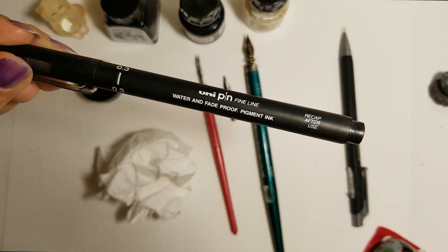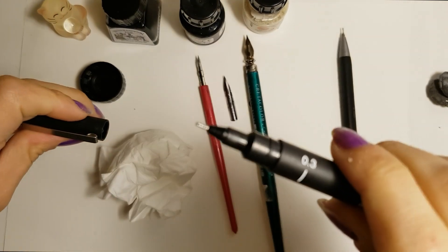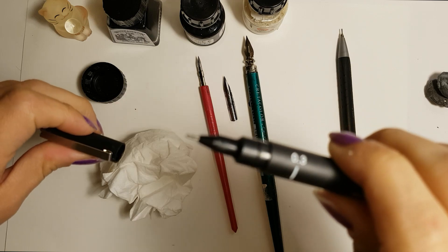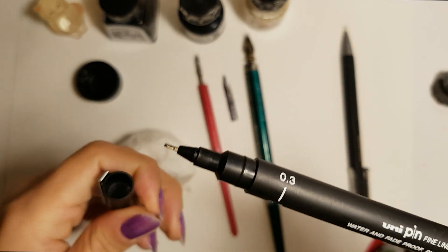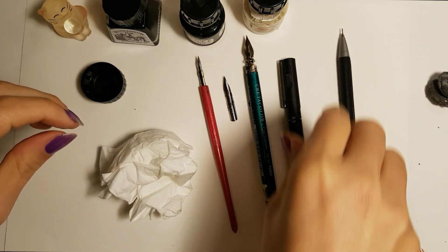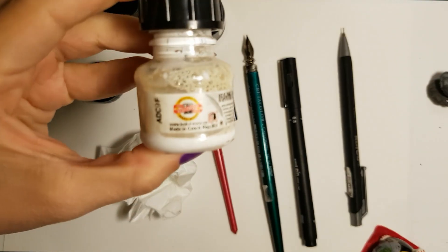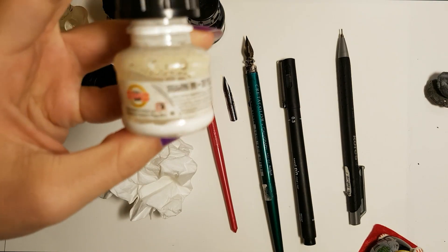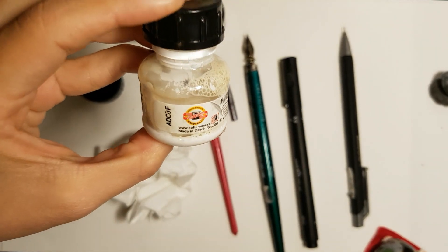For refining some straight lines, I'll use the Unipin Fine Line pen with a 0.3 width tip. The final ink I'll be using is the white ink by Coynor — it's going to draw white lines over the black inked areas.